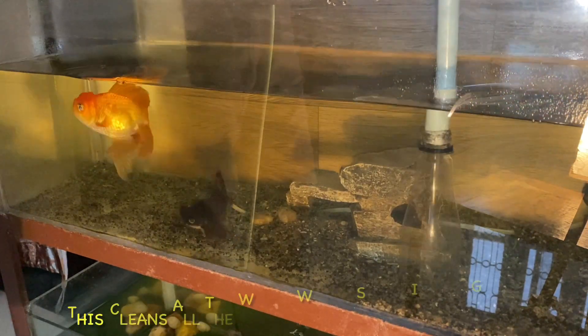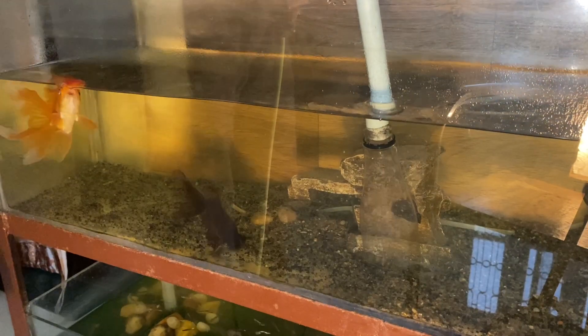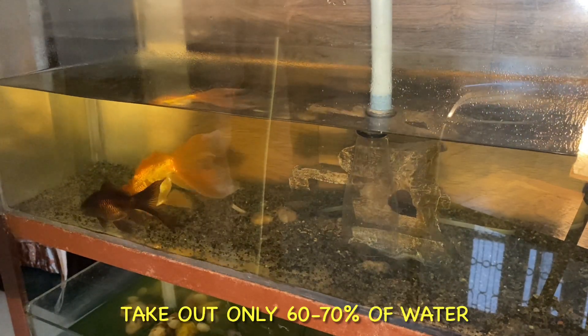The heavy waste or fish food that is trapped in the gravel, you can clean it easily with this tool. With this, you can also remove water from your aquarium.